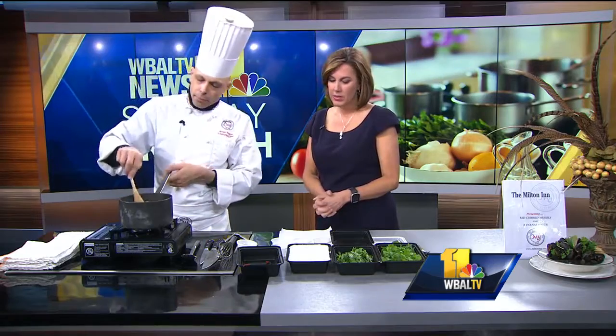Is it spicy? It is but it's not overly spicy. We are going to add one Thai chili to it which is going to give it a little bit more heat. The curry is more for the flavor — the Thai chili is more for the heat.